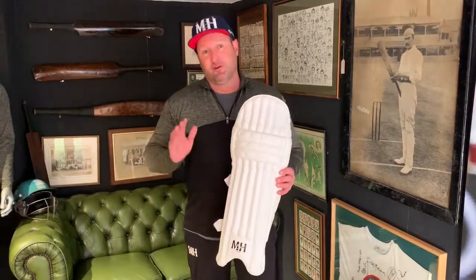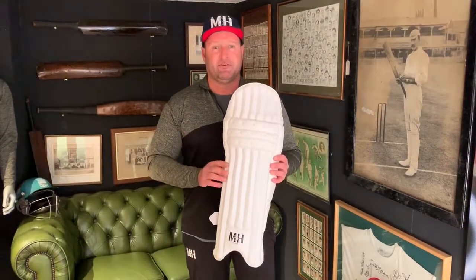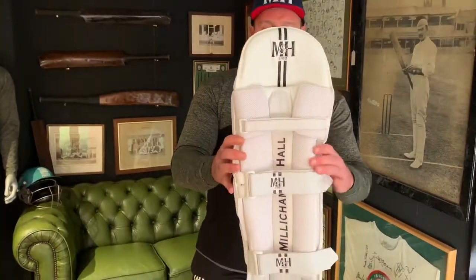Hi guys, Phil from Millichamp and Hall here. New for 2019, we have our fantastic S100 Ranger pads. This is a beautifully elegant pad. As you can see, all white — it looks absolutely stunning.